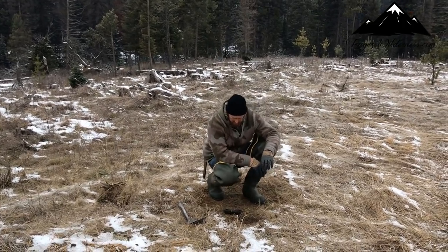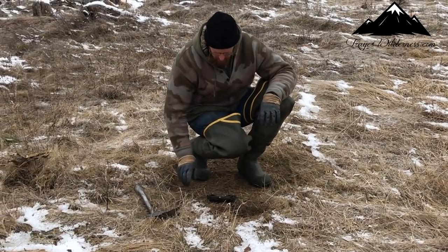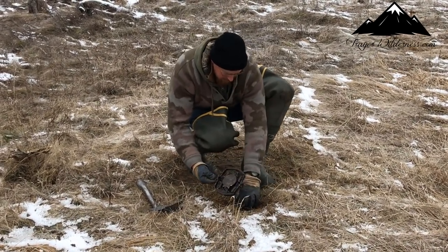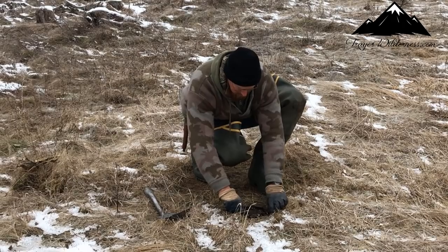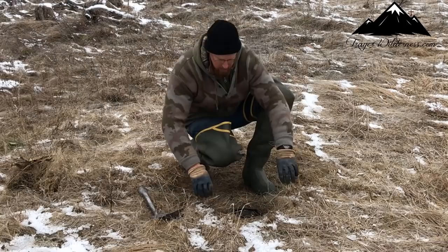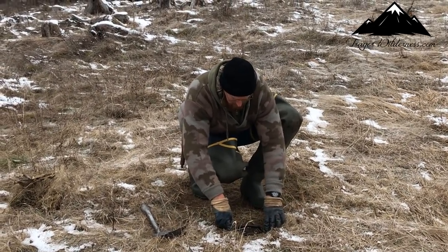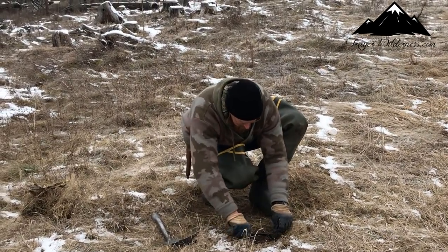Okay, so we've got our trap bed dug in. I use a little bigger trap — this is the MB650. These are great traps. A lot of guys are really liking the 550s, but on a set like this I try and use a little bigger-jawed trap. Try and get all the wobble out of that trap.